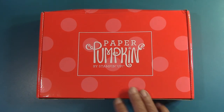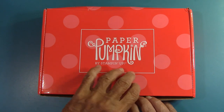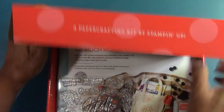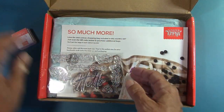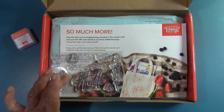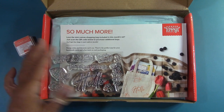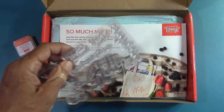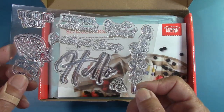It's $23.50 and you get everything in here. You can craft every single card with everything in here — you might just need a pair of scissors. With your first subscription, you'll receive a little clear block that says Paper Pumpkin on it from Stampin' Up! If you get a subscription for the whole year, you get 12 stamp sets and 12 spots. If you join my Paper Pumpkin team, I have a special Paper Pumpkin Patch on Facebook — it's a special group just for my Paper Pumpkin team.